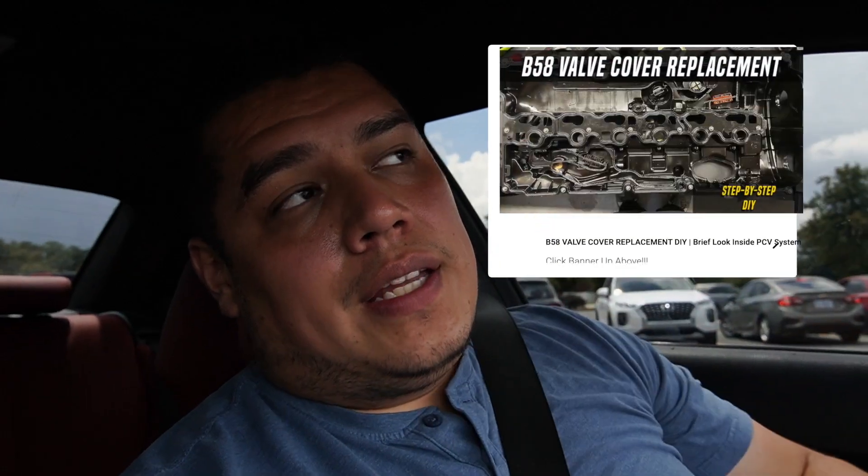My PCV failed. There's a part within the PCV system that is very fragile and it tends to fail under boost. That part is the PCV diaphragm that sits on top of the valve cover. I did do a video on a valve cover teardown — you can find that in the banner above — but I didn't go deeply into the PCV. The system actually works really well on a stock valve cover, especially if you keep the car stock. That PCV diaphragm is very fragile under high load and high boost; it can tear very easily since it's essentially a silicone diaphragm. Its main purpose is to open and shut when under vacuum or under boost.